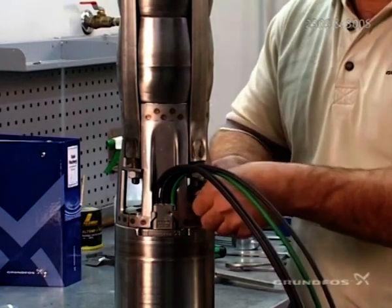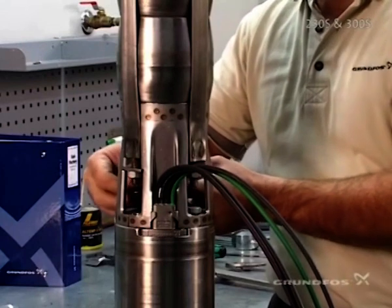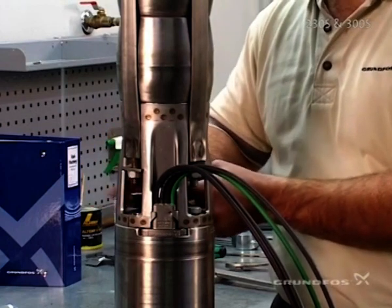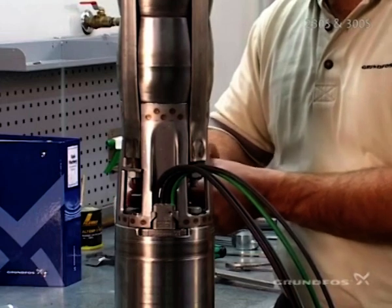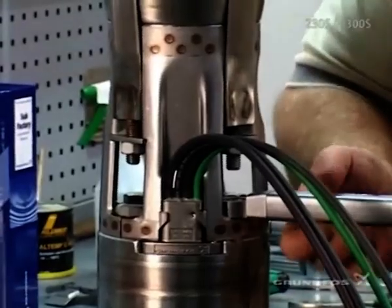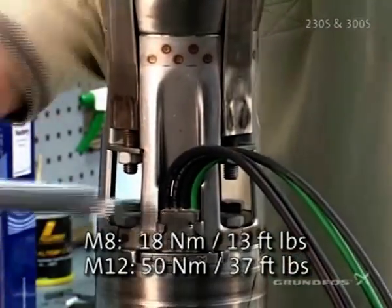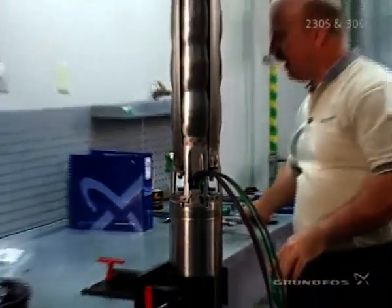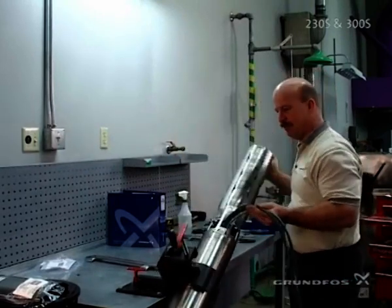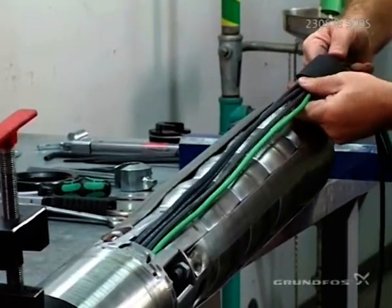On the MS6000 Grundfos motors, they actually come with these bolts, so the bolts in the bolt kit will be used for other motor manufacturers. When fitting the bolts, it's important to follow the torque recommendations for tightening the pump down to the motor, and to do that diagonally. Now we're going to add our lead or cable guard for the cable over the lead — lay the unit down at this point and make sure the lead is not twisted so it will be positioned properly underneath the guard.